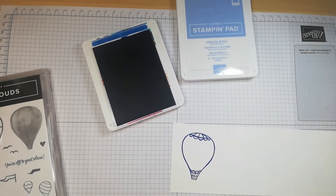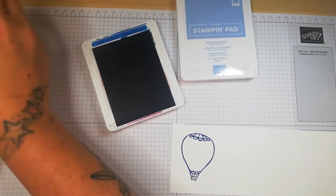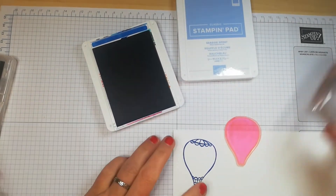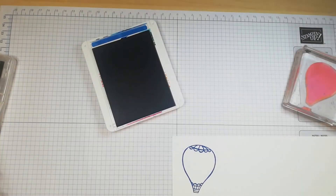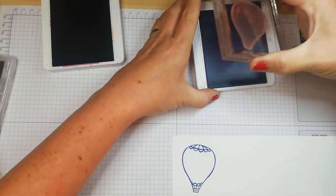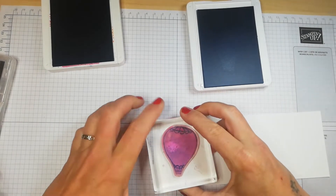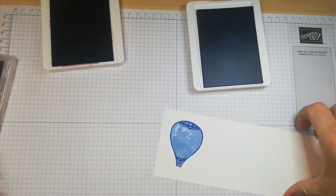After cleaning the stamp, we use the inside section stamp which will color the image. Load it up with ink, add it on top of the first image, and that is your two stage stamping.